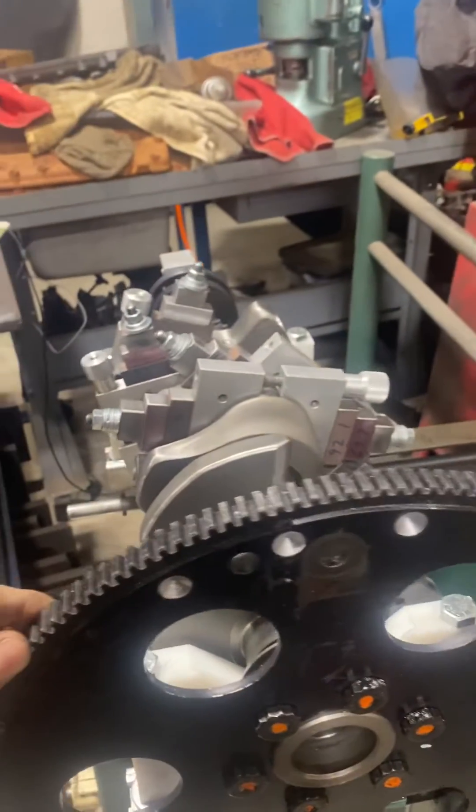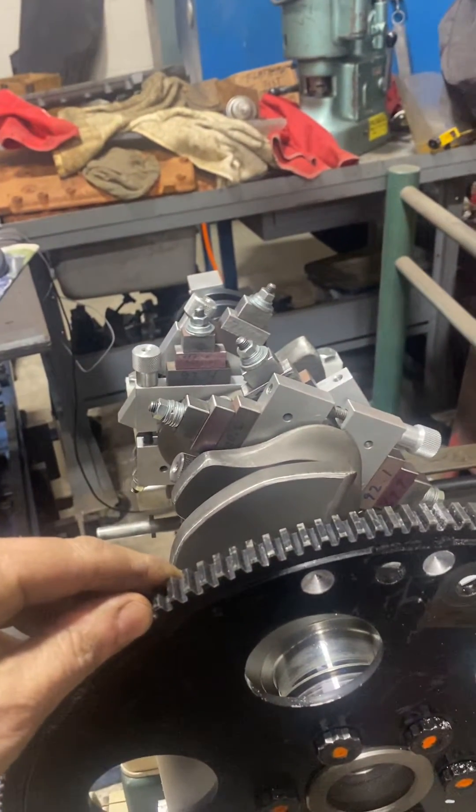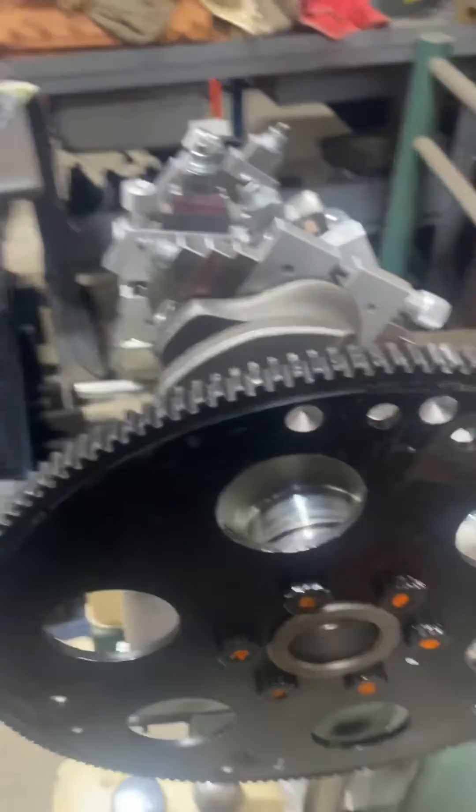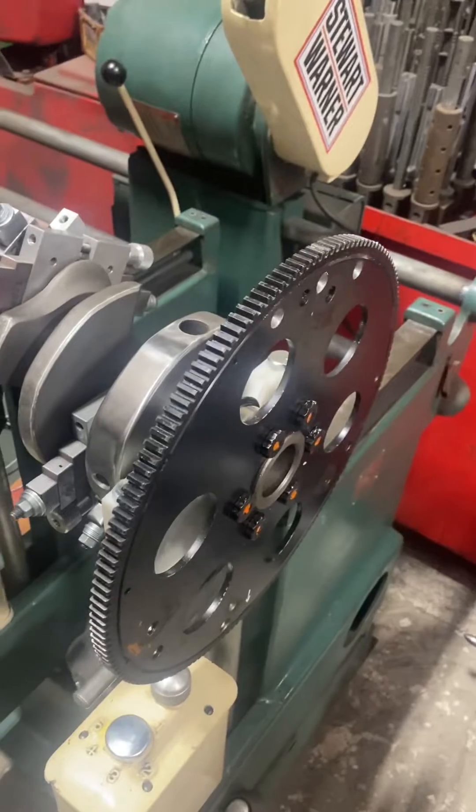Basically, we'll bring it to the position it wants, drill these a little bit deeper, re-spin it, and that's the way to do it.